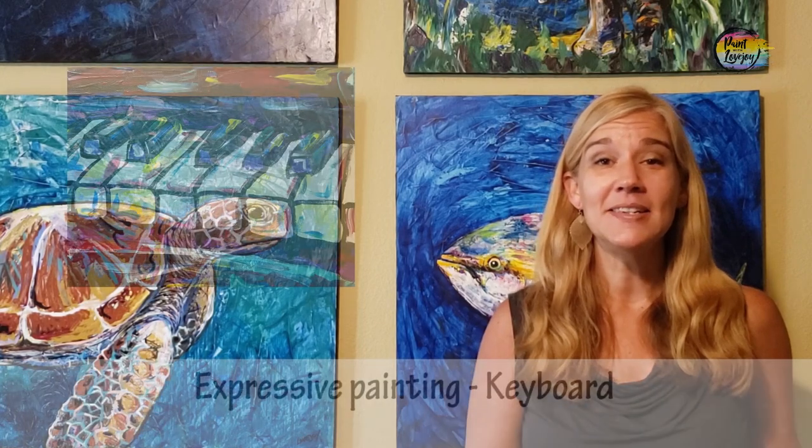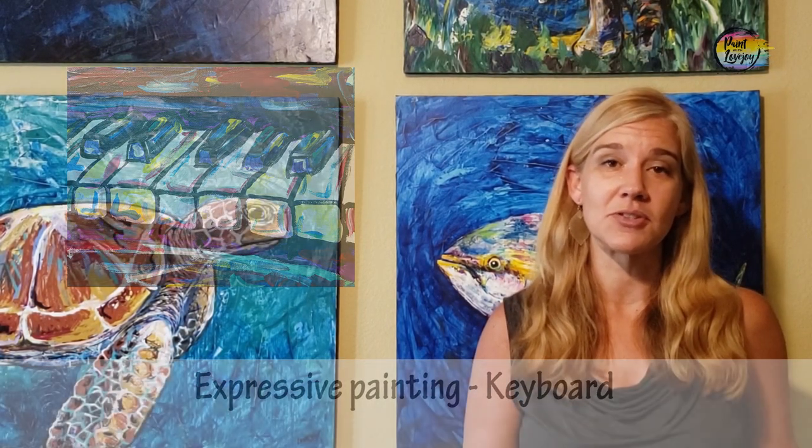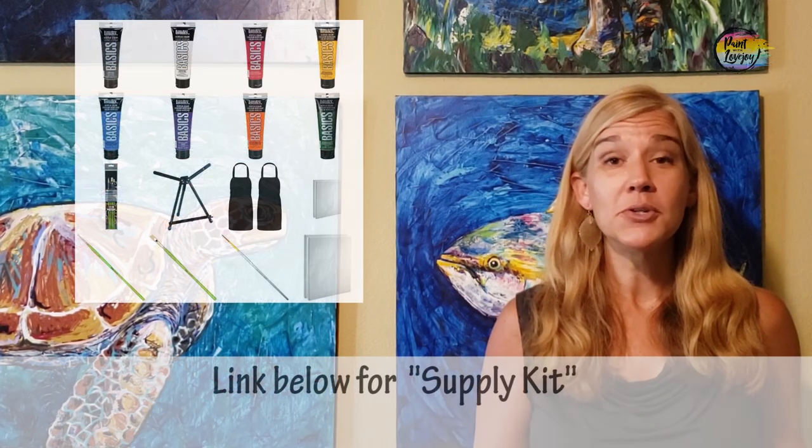In today's video we're going to do a really nice beginner painting, so this is good for those of you that don't have a whole lot of experience with the painting process. I fully believe that with more and more practice you get more comfortable with the process of painting, and that's what these videos are for.